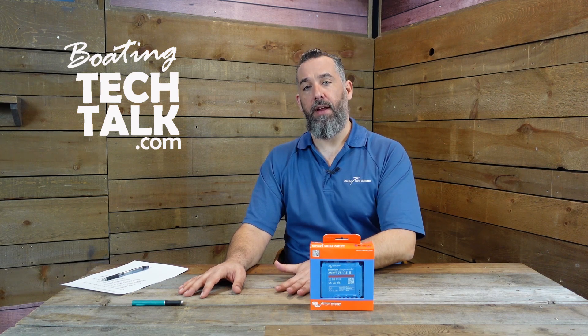Think about it this way: your batteries might be full at one given moment in the daytime when the sun is fully shining. If your batteries are completely full, how do you make sure that your solar panel is not overcharging the batteries? The job of the controller is making sure your batteries are getting exactly the voltage they need, going through the three phases of charging: bulk, absorption, and then float.